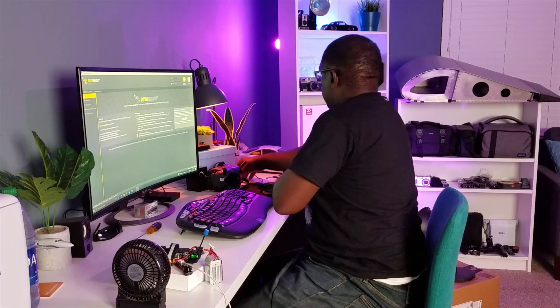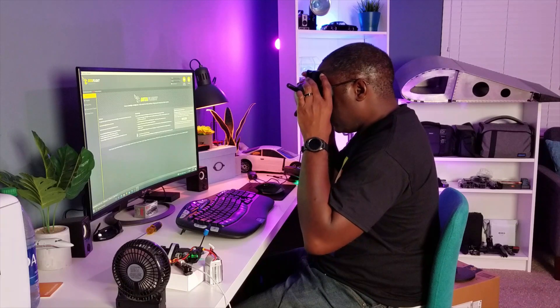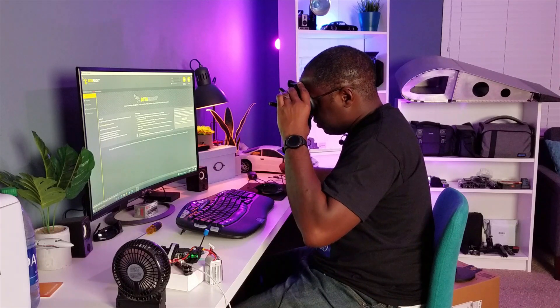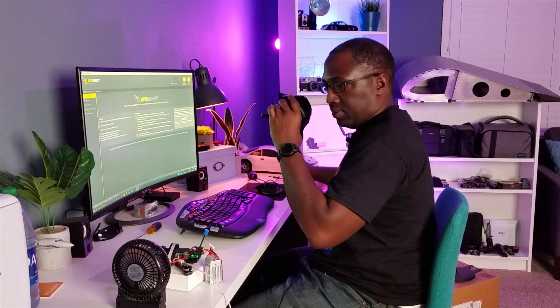If I power my goggles up, everything should be visible there. The image is there. Betaflight is all set up. Let's go back to the table and set this up and go for a flight.